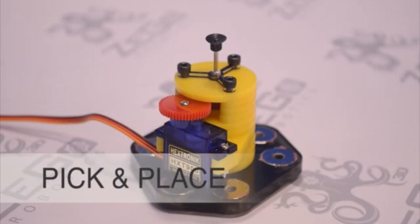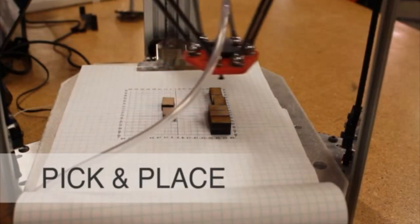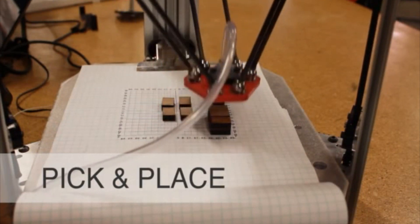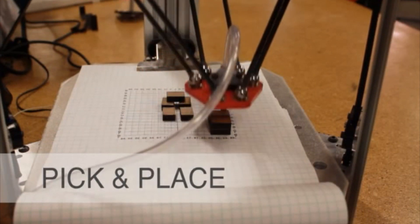Furthermore, we have an entry-level pick-and-place machine. And these two things together — the PCB mill and the pick-and-place machine — allow you to do electronic prototyping in-house.